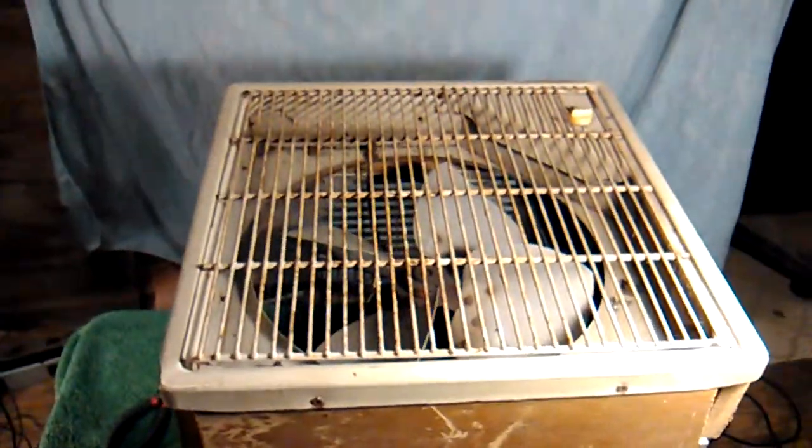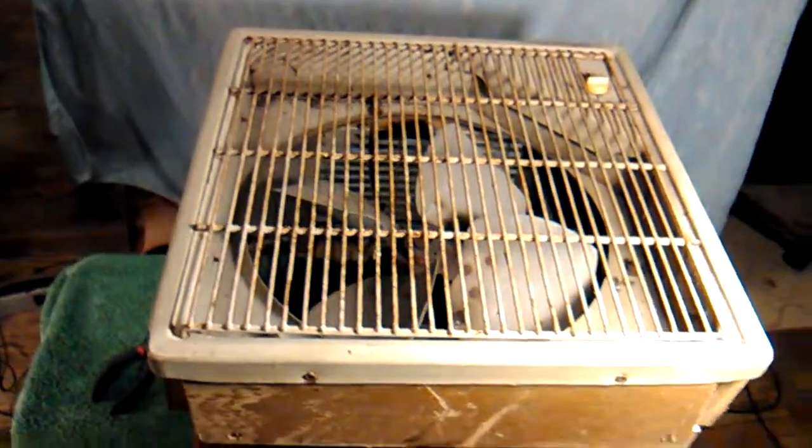Good morning, afternoon, hello everyone — welcome back to the Contraband Fan YouTube channel. The next victim for YouTube is right here. This is one I built — my gosh — could be 10, maybe 15 years ago.